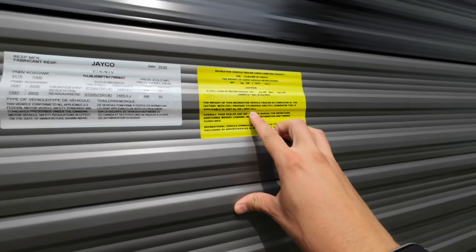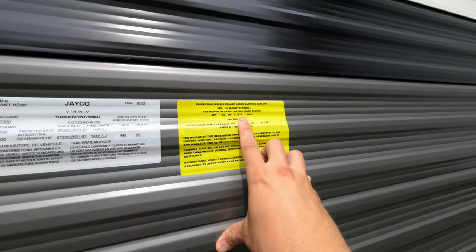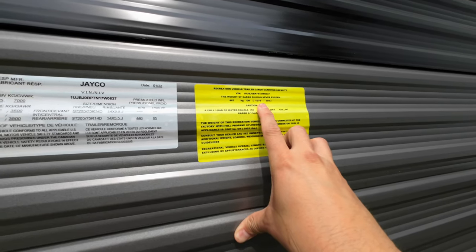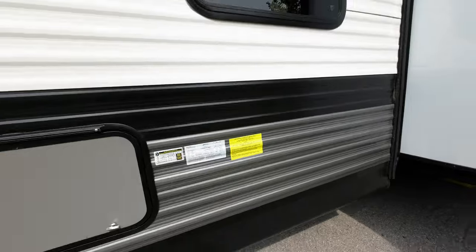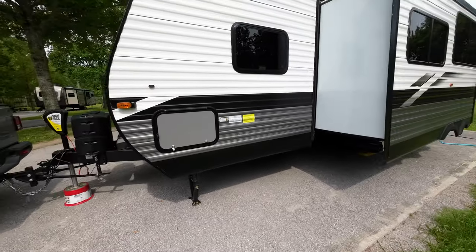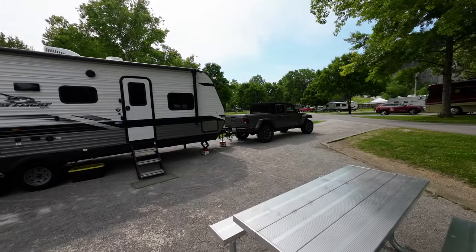The dry weight with propane is 5,925 pounds, and it's saying we can fit about 1,075 pounds of cargo, which would put this right at 7,000 pounds fully loaded. A trailer that's for sure pushing the limits of what a Gladiator can tow.